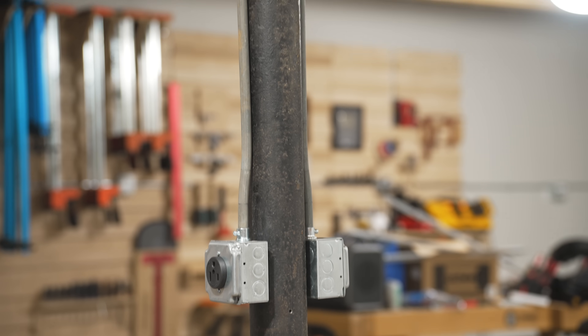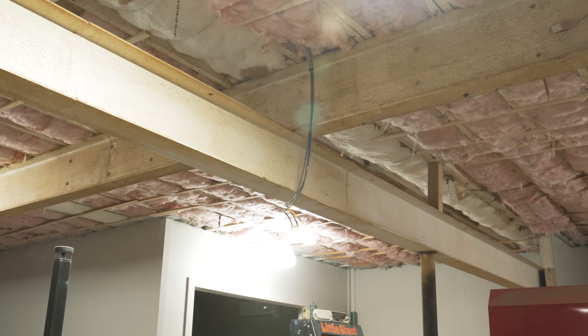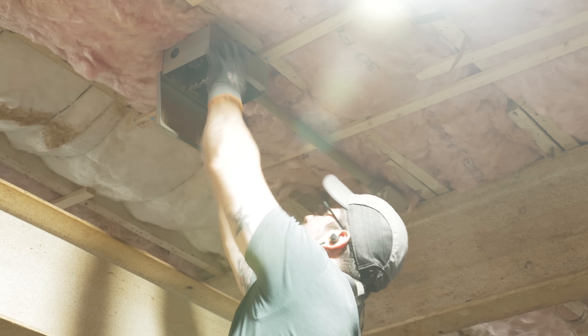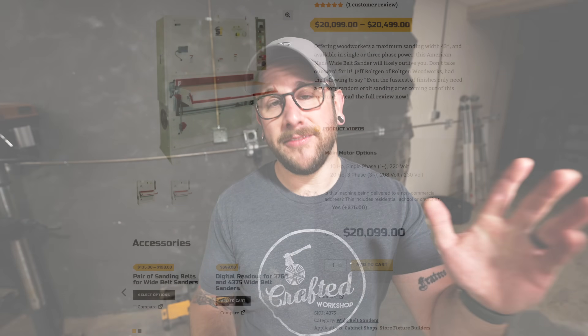Next I needed to add some outlets to the center posts, but before doing that I went ahead and relocated this disconnect for a 100 amp three phase service. When this place was a cabinet shop they had that wired with a wide belt sander, and I would love to add one at some point in the future. So I went ahead and relocated that junction box up above where the drop ceiling would be, so that way in the future if I ever get a wide belt sander — if I come into $25,000 I didn't have — I'll have that wiring ready to go.